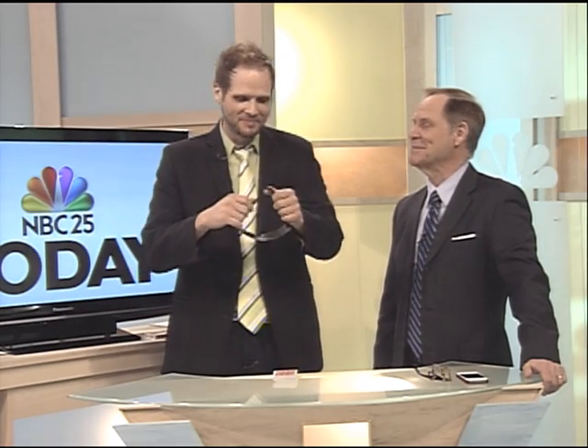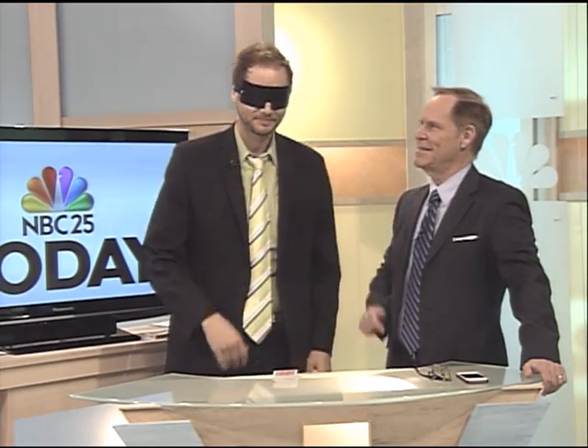The idea here is we're going to give them a mix, but first I have a regulation stainless steel blindfold like you would get at the blindfold store. We'll put it on, make sure I can't see, and you can touch it, it's really solid steel.